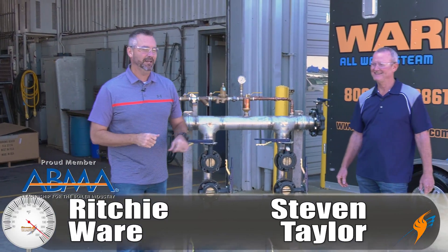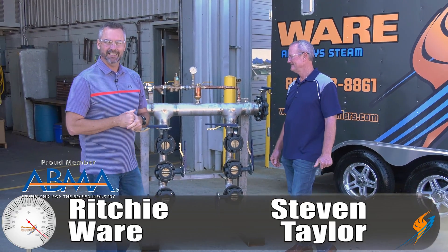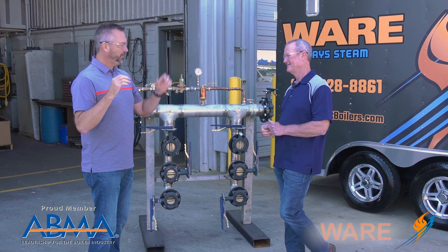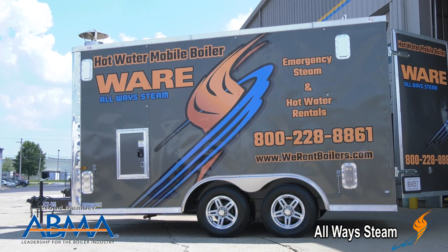Welcome to The Boiling Point. I'm Richie Ware. This is Stephen Taylor. Stephen's with our rental division and as always appreciate you hanging out with us. Let's talk hot water — it's starting to get cold and we have hot water rental units. These are two million BTU units.